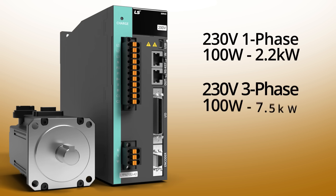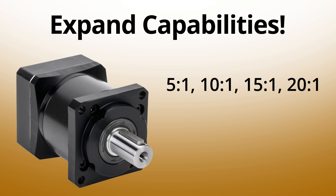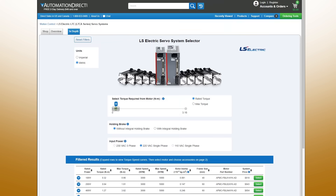The L7P servo systems are available in single or 3-phase 230V or 3-phase 380-480V input for up to 7.5KW. There are even gearboxes designed specifically to be compatible with these servos, which expands their capabilities and simplifies your design.